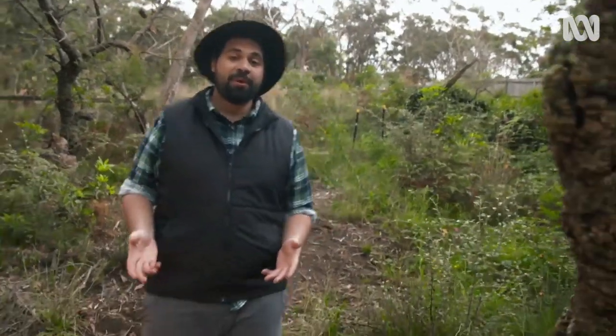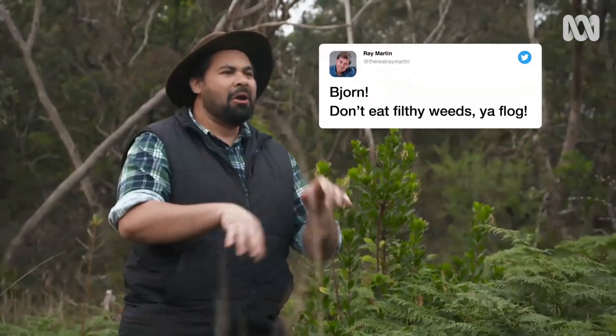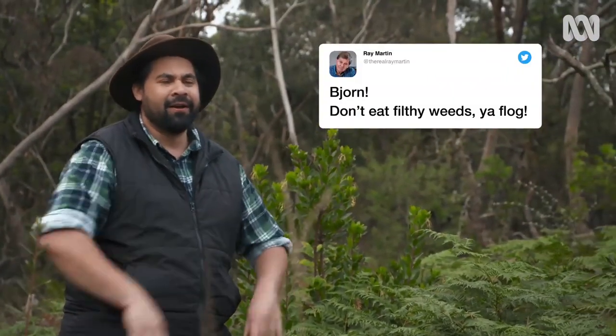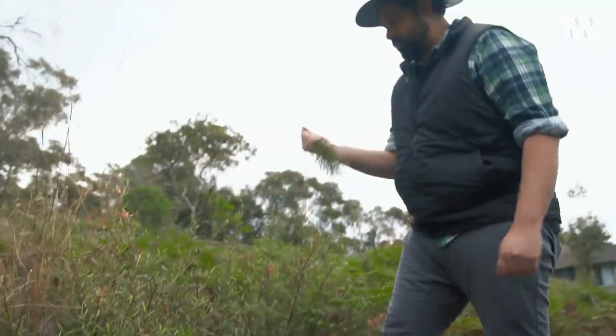Foraging is a relatively new phenomenon that was invented as a way of coping with recent food shortages. Who knew we had a reason to thank coronavirus? Now before your internet experts jump in and say, 'Bjorn, don't eat filthy weeds you flog' — almost all weeds are edible. They're fine, they're safe, and they're free. So go crazy.